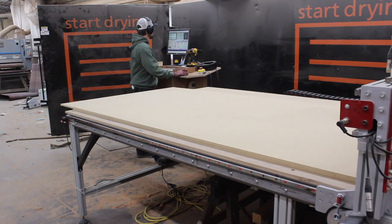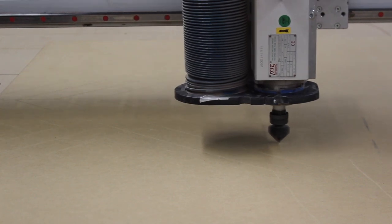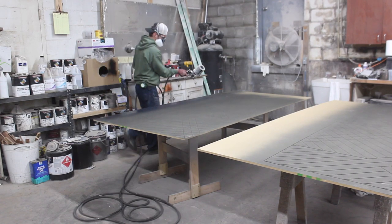Tom got started by cutting the pattern on the CNC out of half inch thick MDF, and then he painted it black so there wouldn't be any dark behind the voids in the wood.